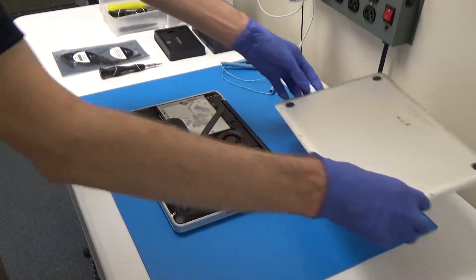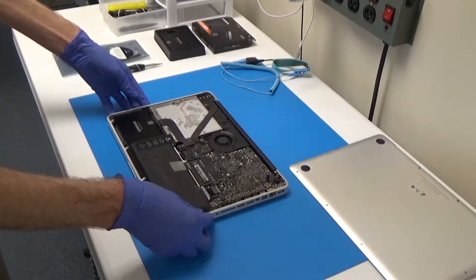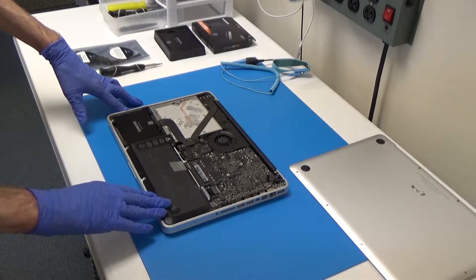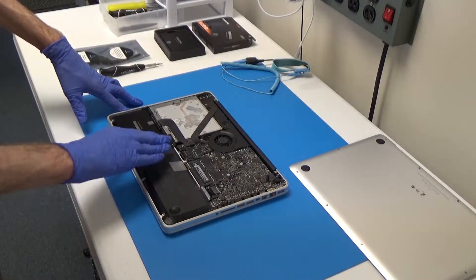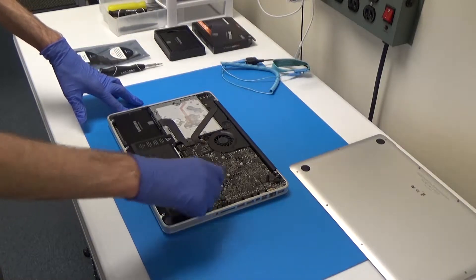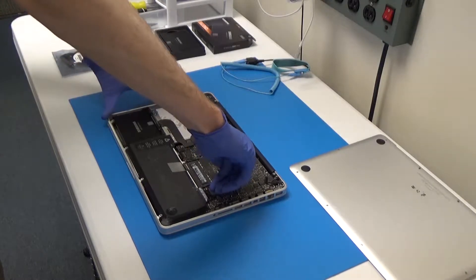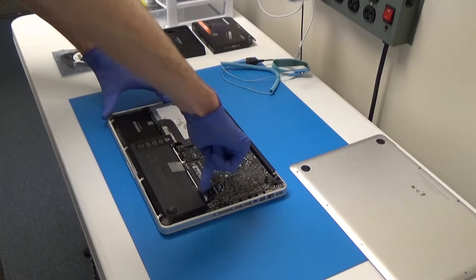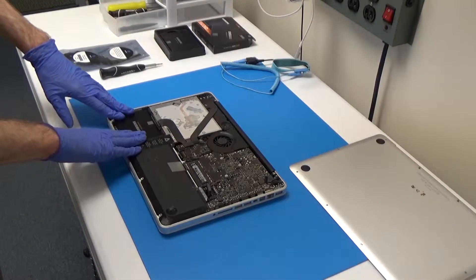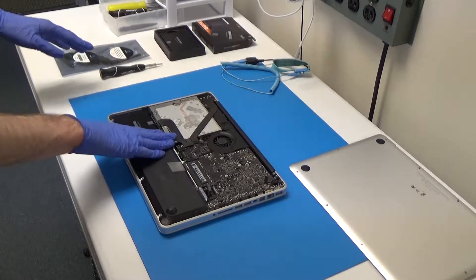Now we have our bottom case — we'll put that off to the side. Whenever we're working inside of our system, the first thing we want to do is unplug the battery just to make sure that we don't accidentally short anything out. This is the battery connector here, so all you do is just pull that up. So it's out of there. Then we'll go ahead and remove our solid state drive and the bracket, and then we'll pull the cable and put the new one in.